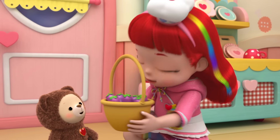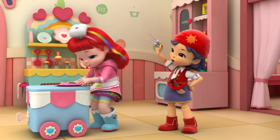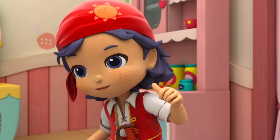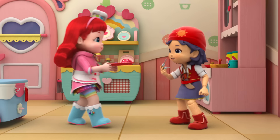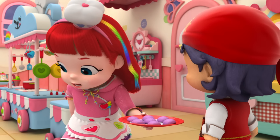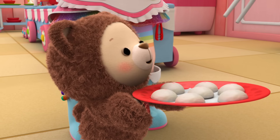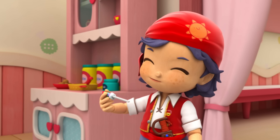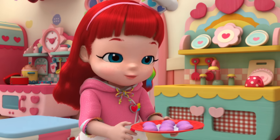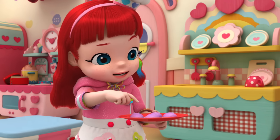I guess we can try it. Hi-yah! Hey, Rainbow Ruby. Ling Ling said you need a dumpling taster. I'm your gal. Thanks, Gina. We made a batch with thunder fruit to make them sweet. But they turned out purple, not like the picture on the recipe. See if you can taste what's missing. Dumpling-rific! Thunderbell thought the missing ingredient was thunder fruit, but that didn't seem right. What do you think is missing?